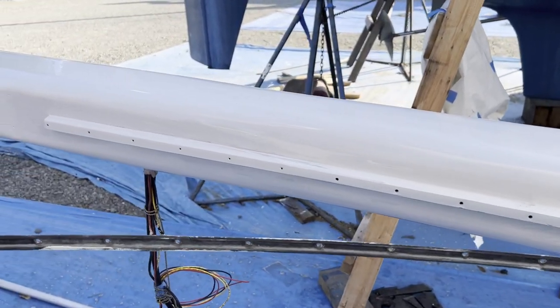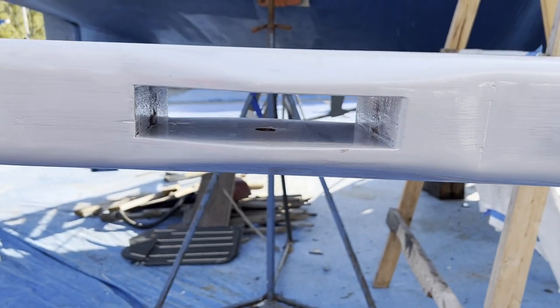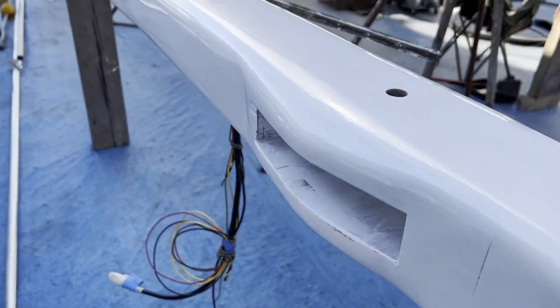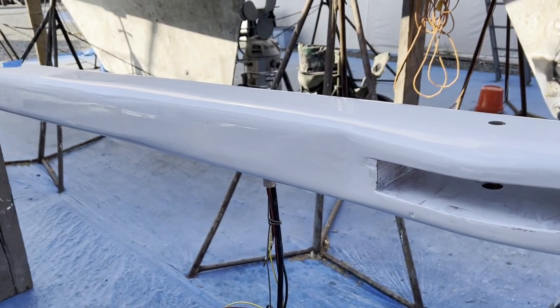Here we've got an initial coat of paint on the new masthead replacement. Ready to bed down — one more coat probably — then ready to bed down the shib box and the masthead hardware.